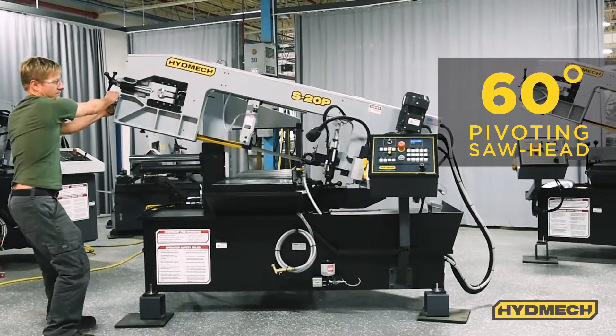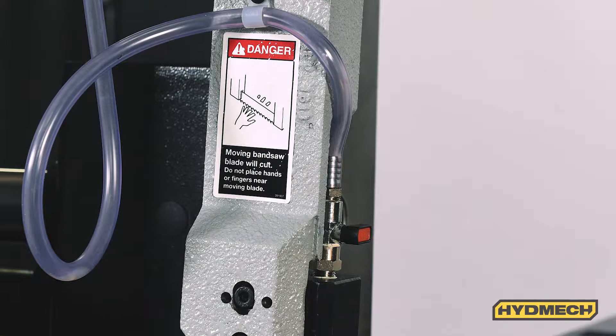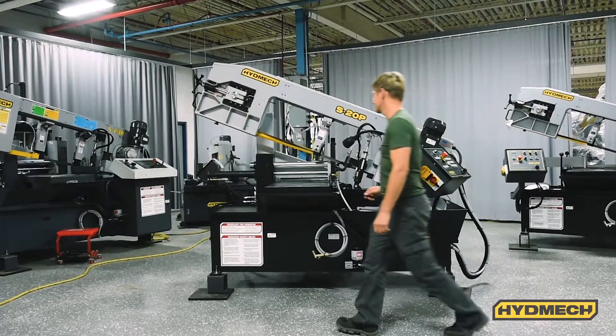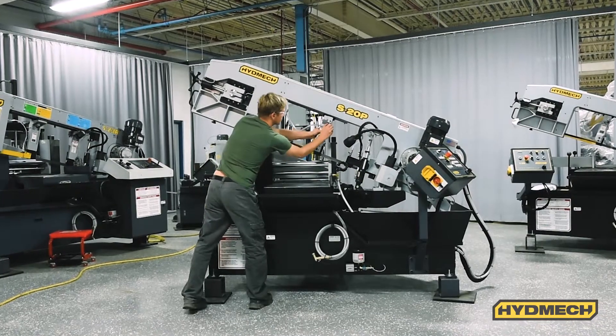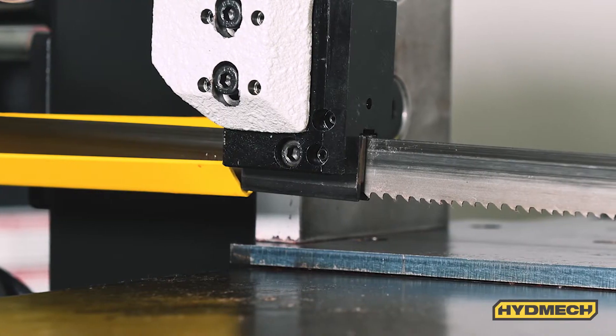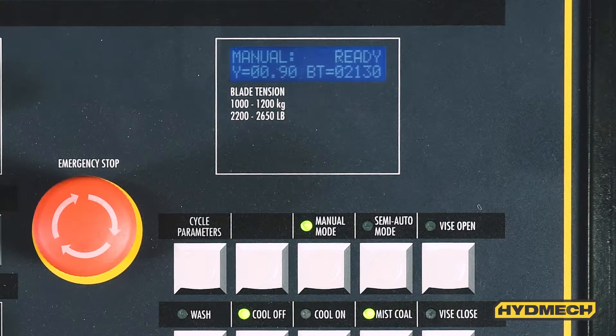The saw head can be swung a full 60 degrees, simplifying the process of cutting angles when needed. The S20P's movable saw guide arm rides on a linear bearing and can easily be positioned and locked into place. The saw guides are preset at the factory. Band tensioning is manual with a digital readout on the control panel.